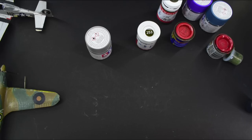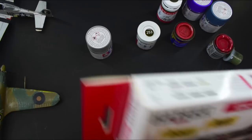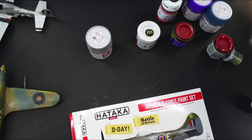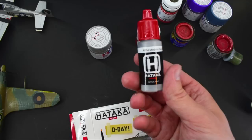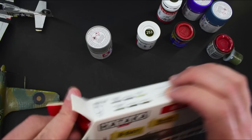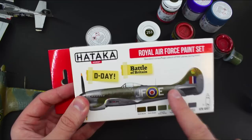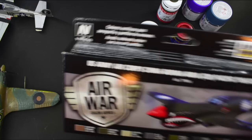On the back of that, someone else suggested the Hataka range, so I've got some Hataka paints here. They're basically the same sort of deal as Vallejo — different company — but the bottles come with a little ball bearing in, which allows you to mix them up better inside the bottle. That's a really nice feature. I used some of these on my Eduard Spitfire build, like the interior colours. From my limited experience of using these, I'm very impressed, and I will be getting some more of these in the future.